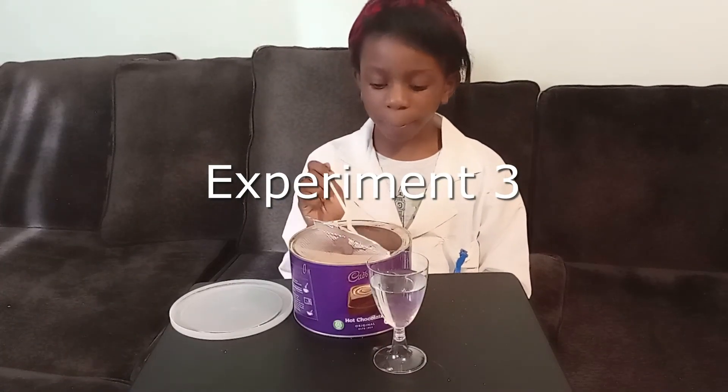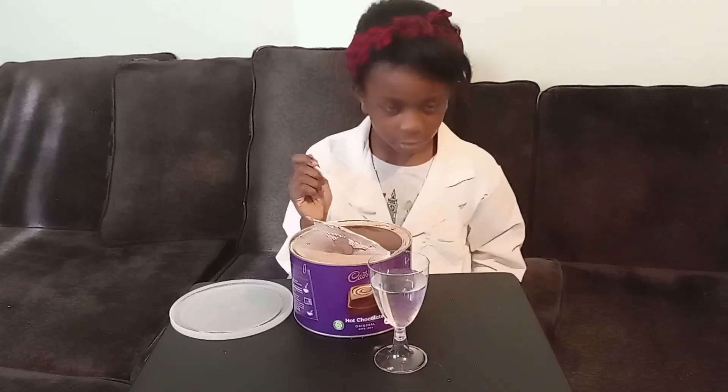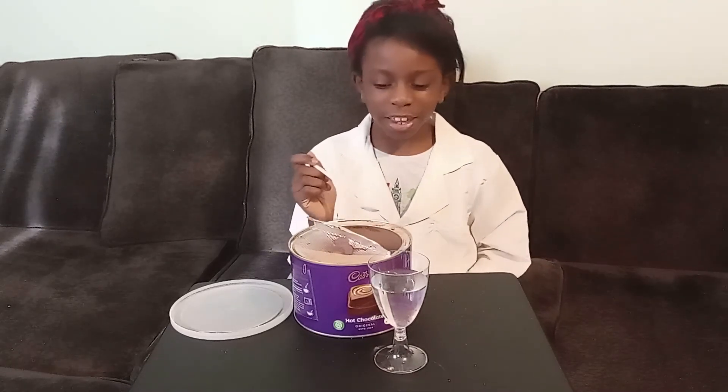Alright, number three. If you put this hot chocolate powder in the water, then it won't be wet. Let's get started.